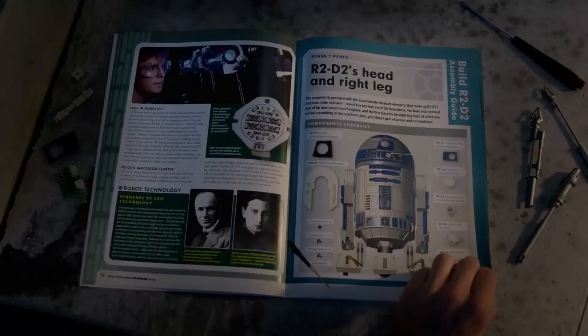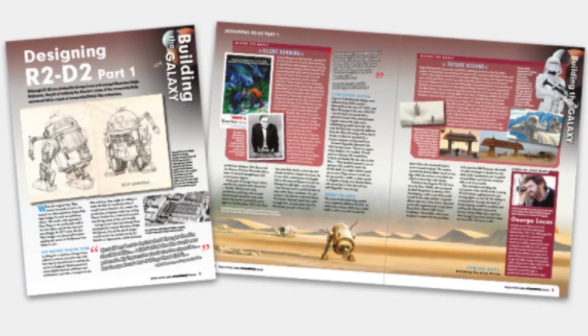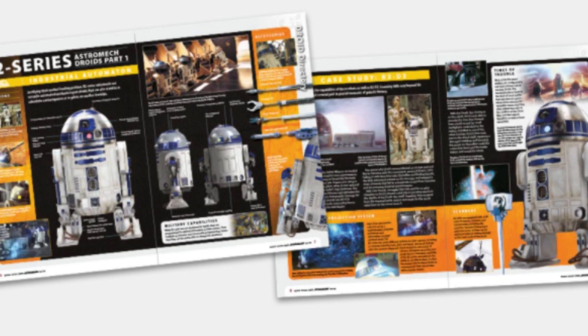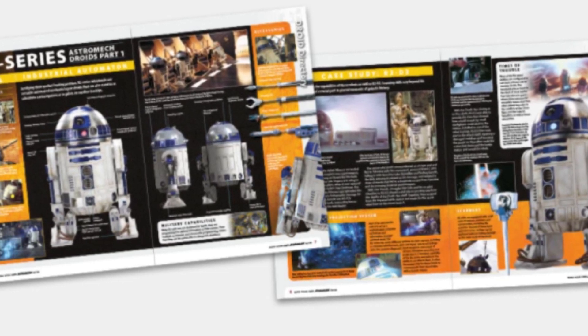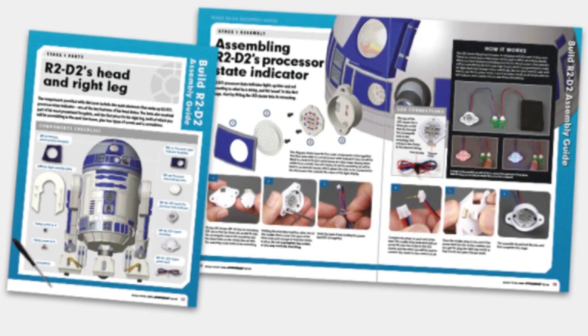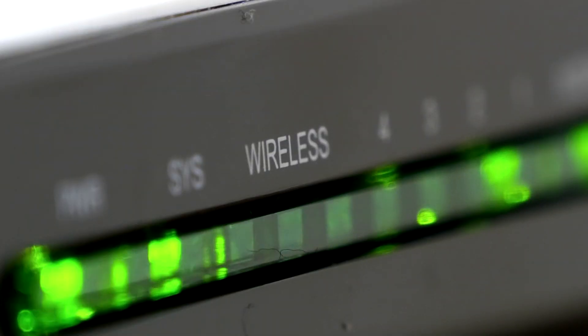Each section of R2 comes with a little magazine, and each magazine has three sections. The first, Building the Galaxy, gives a look behind the scenes at the droids, ships, sets, and creatures in the Star Wars universe, including development from concept to final model. Another section, the Droid Factory, gives details on R2 units in the fictional Star Wars universe and their purpose, including some blueprints. Last is the Understanding Robotics section, which explains the tech behind the parts you're assembling. This is great for kids — they're going to learn about sensors, motors, Wi-Fi, and logic. They'll be smarter than me by the time they're done building this thing.